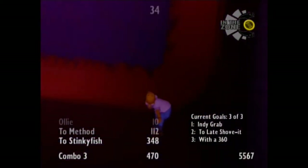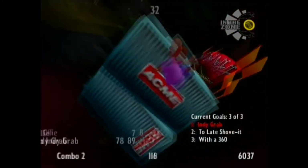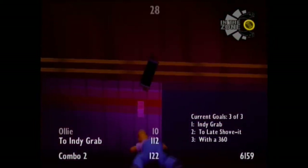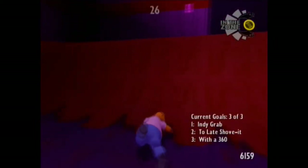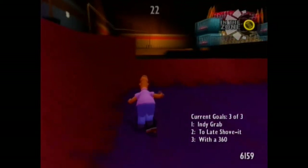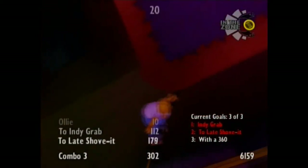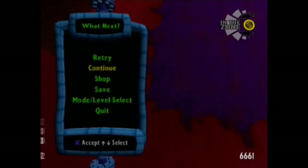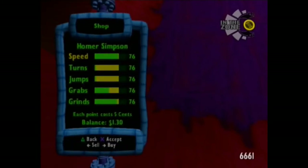Now it's time for an easy one: indie grab, late shove it 360 — not the shove-it 360 trick, but a late shove it with a 360 spin. Nailed it! Well done. Now that we're done with skill school, it's time for skate fests, but first we've got to upgrade our stats.